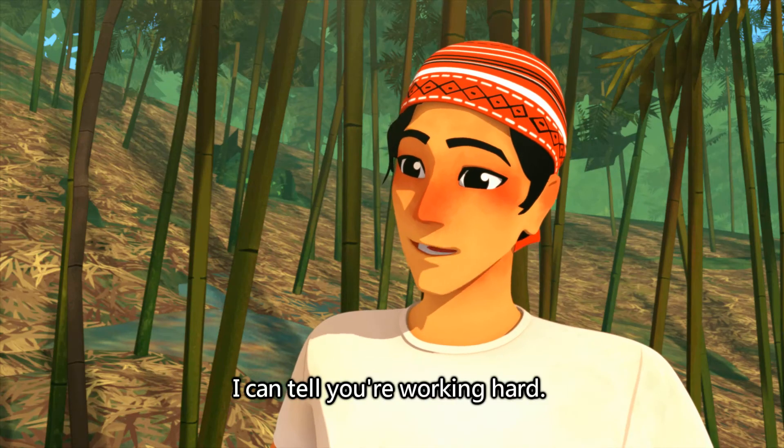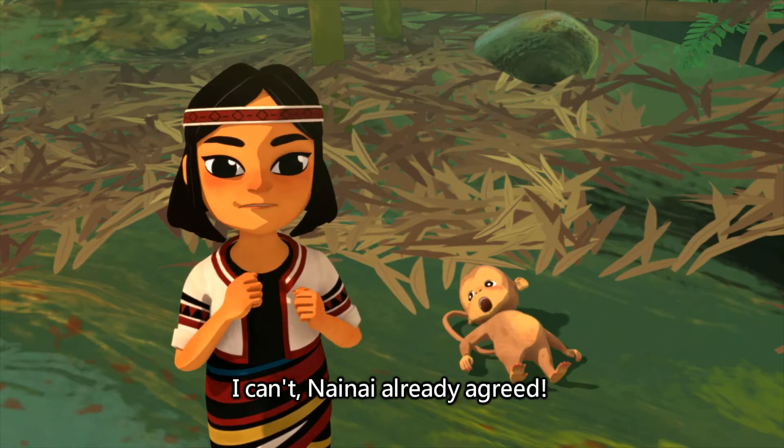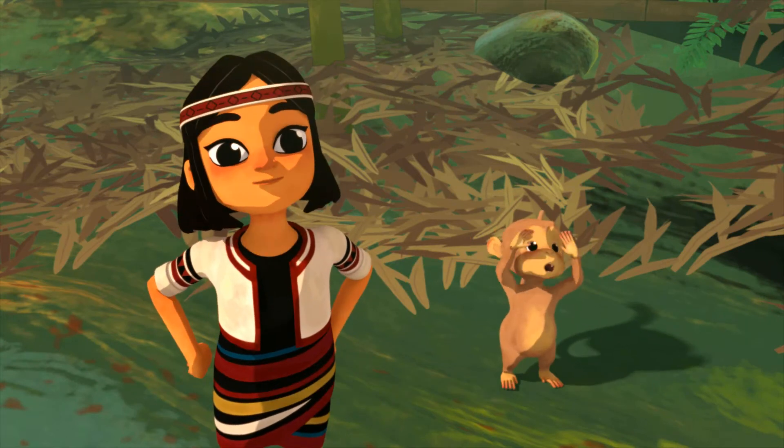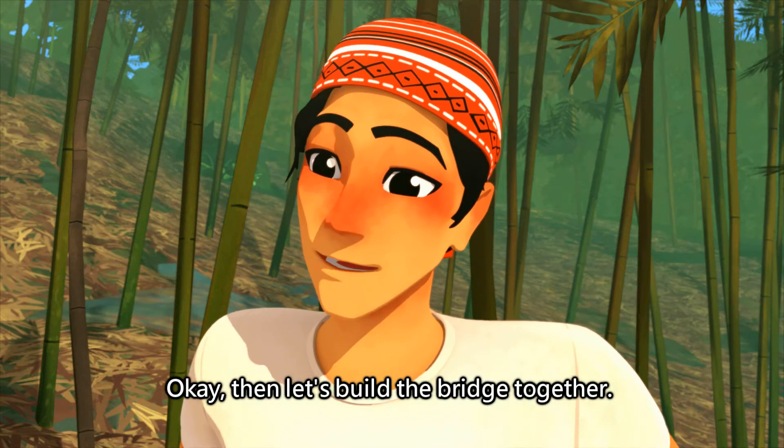I can tell you're working hard, but you're also exhausted. Go home and have a rest. I can't! We already agreed — we have to build a bridge. Okay, then let's build the bridge together.